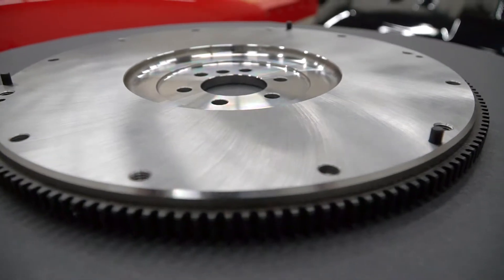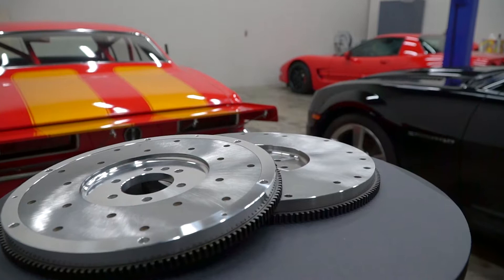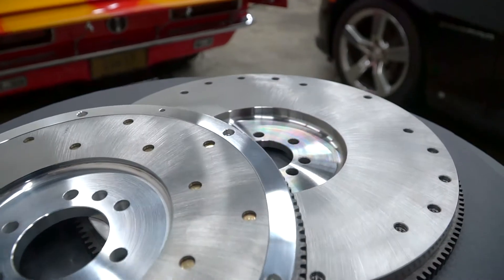Minimal runout equates to no chatter when you try to engage the clutch. It also helps the disc seat quicker and ensures that braking is going to go smoother and not take as long.